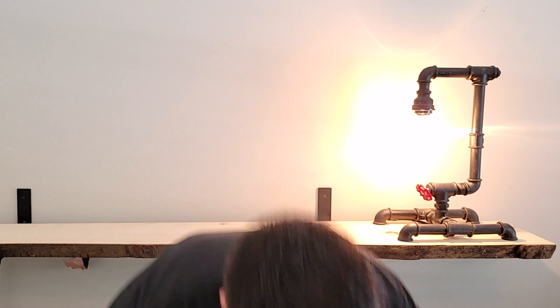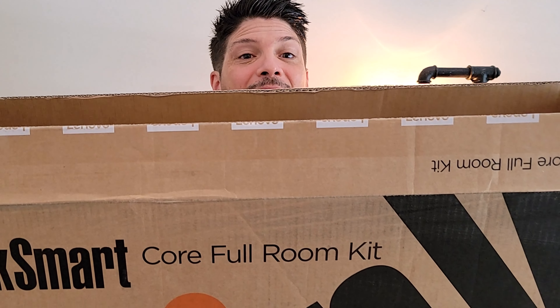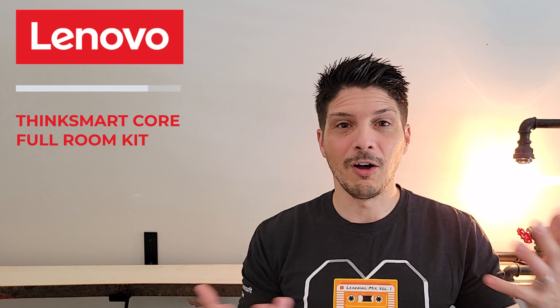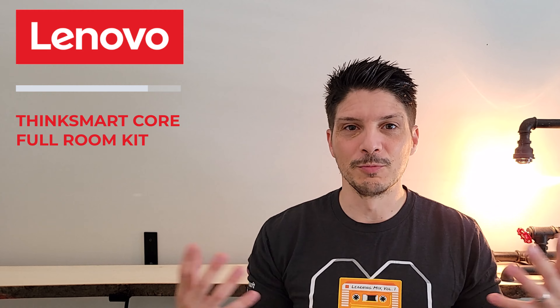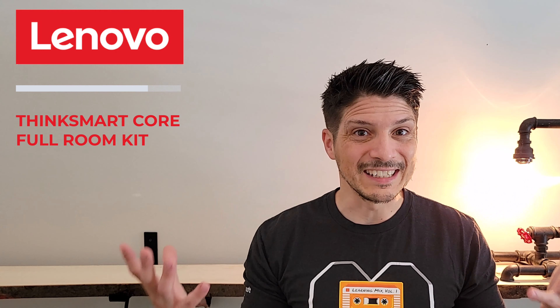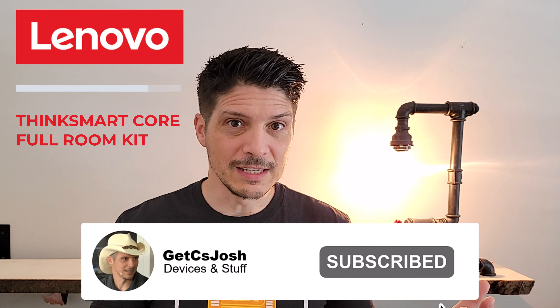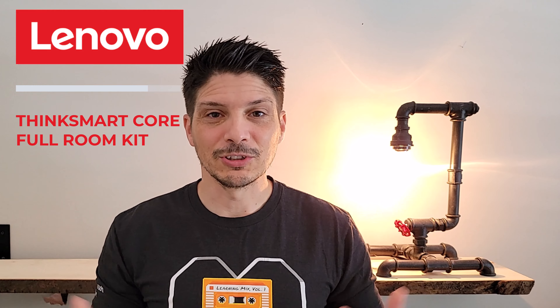Today we are taking a look at a Microsoft Teams Rooms for Windows solution from Lenovo — the Lenovo ThinkSmart Core Full Room Kit. We're going to be unboxing all the components, doing a device overview of what comes in the box and what the full room system looks like. We'll put it all together, and then in the follow-on video we'll do a demo of using the Core Full Room Kit in a Microsoft Teams Rooms setting.